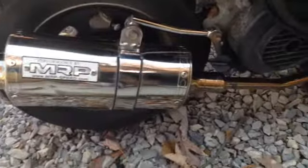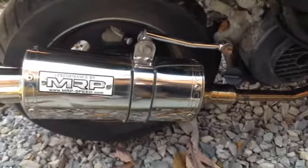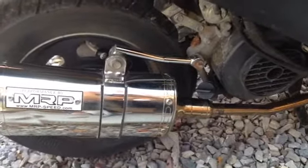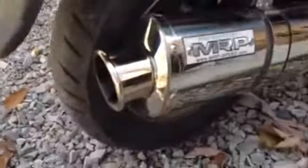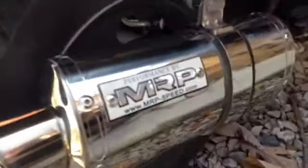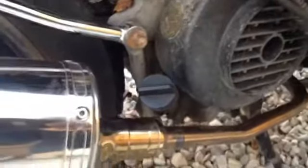I definitely recommend it for an upgrade, and if you have a 100cc big bore kit it will help that out a lot. This is about $200 for this MRP muffler — it's really, really nice.